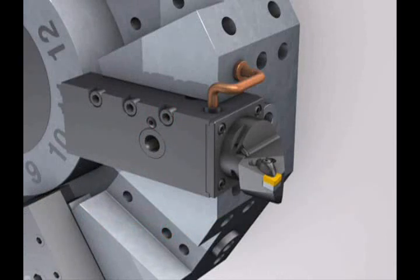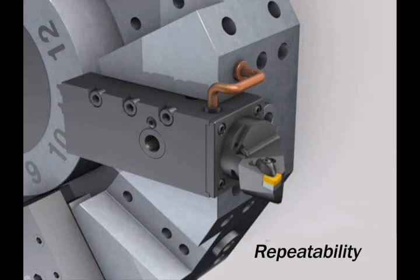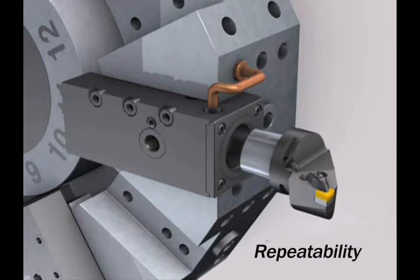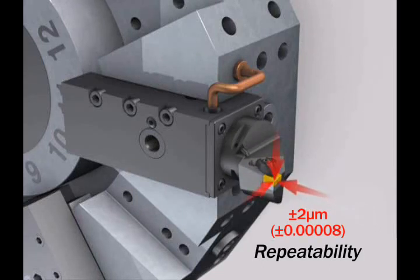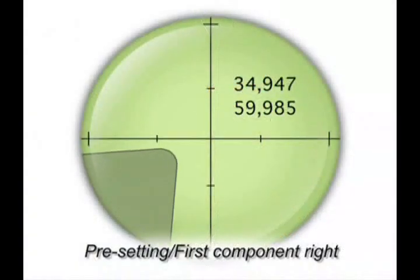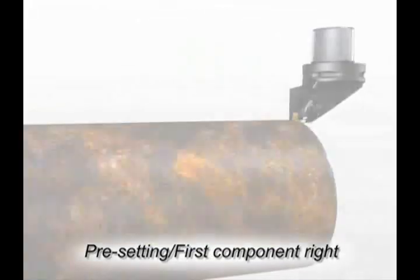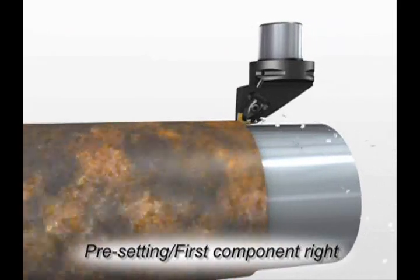The quick change system is much faster than interrupting the cycle to change the cutting edge inside the machine. The coupling repeatability is within 2 microns, or 80 millionths, which means excellent repeatability when using sister tools. If you preset the tool offline, expect your first cut diameter to be within plus or minus 0.01 millimeters, or 4 tenths.